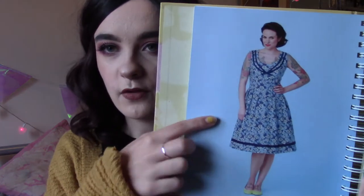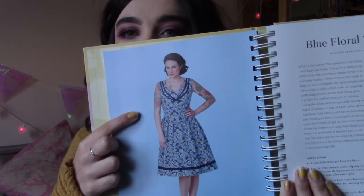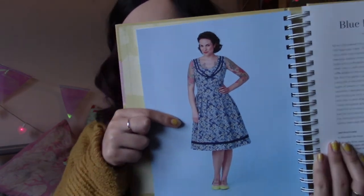The dress I made my mum in my last video was from this book — I made it but without the blue ribbon around the edge. It uses the princess seam bodice and the side pleated skirt, which she really liked. It's still a full skirt but not as full as the box pleated circle skirt I made for myself, which uses a lot of fabric but is really, really nice — I made it as a party dress for my friend's 21st. The book has so many different bodices.